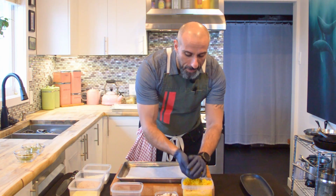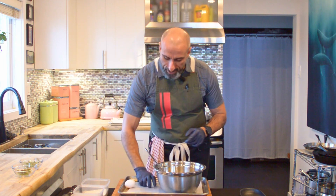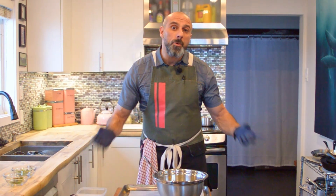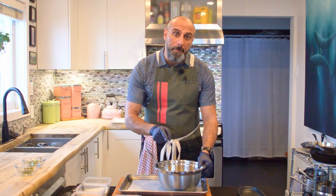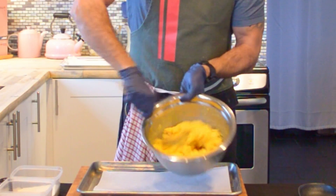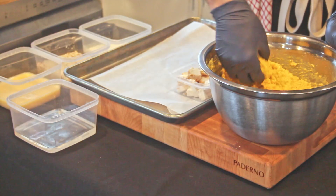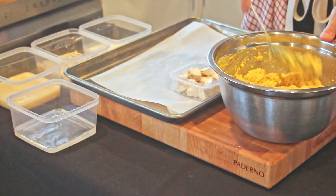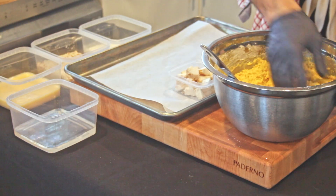I've transferred the saffron risotto to a bowl and I'm going to mix in an egg. I don't know if that's classical, but we don't need to follow the rules. Now that the egg is mixed in, I'm going to start taking this mixture and laying it flat. If you find your mixture is a little too soft and won't hold a ball form, adding a little bit of flour inside will help bind it together.